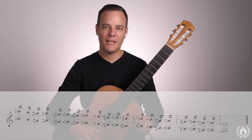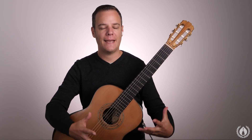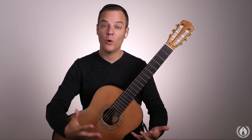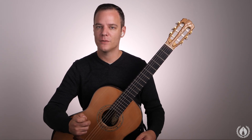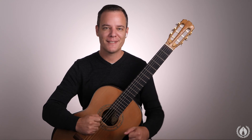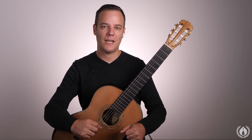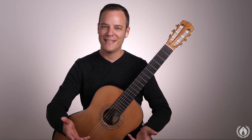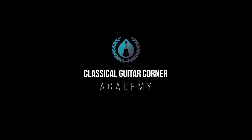There we go — thank you for joining me on that. Remember we're not aiming for technical perfection here. Feel free to relax and go through these exercises to warm up your hands. You can adjust this routine to a tempo that suits you, but this is the routine that I use. Please subscribe to the channel so you can come back and use this any time to warm up together. Enjoy your practice session!